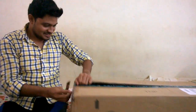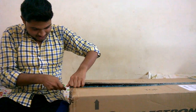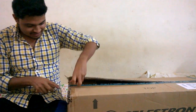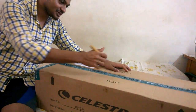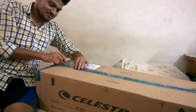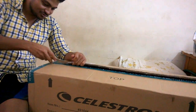Where did you buy it from? I bought it from Flipkart. How much is it? First I ordered it for 6200, then Flipkart gave 10% SBI cashback, so I cancelled the order and got this one for 5200. And with the classic 10% SBI cashback, it cost me around 4800.